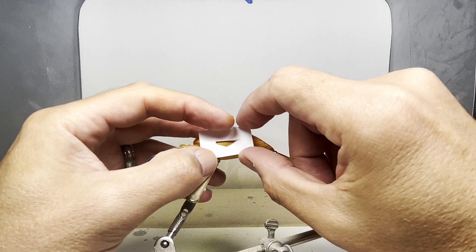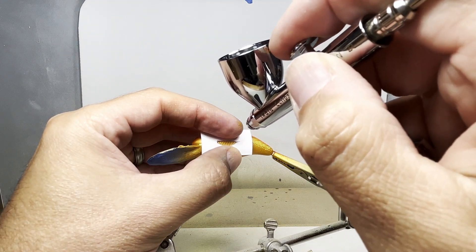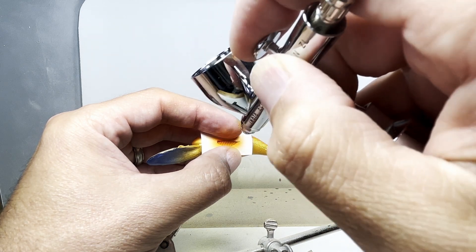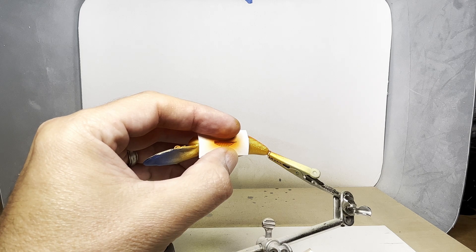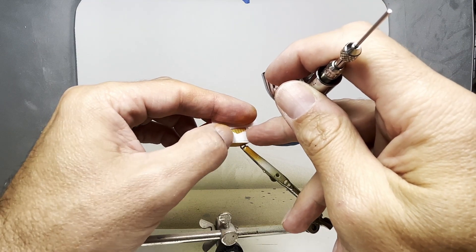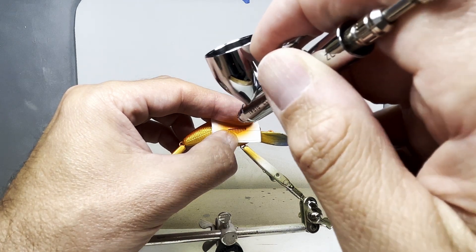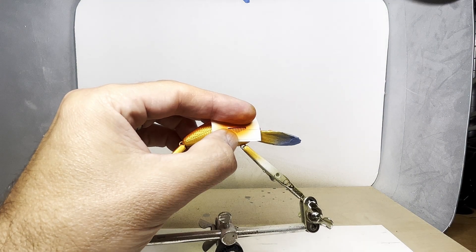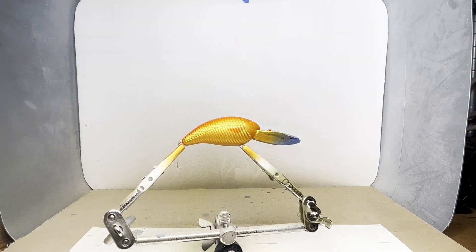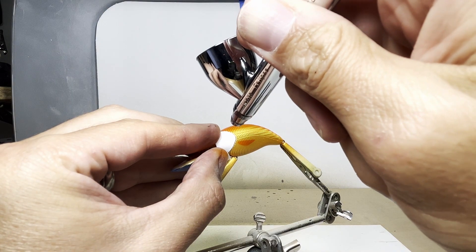I made a fin stencil out of some cardstock. I also cut out another stencil out of some cardstock for the gill plate, and I'm going to go over that with the shading gray.